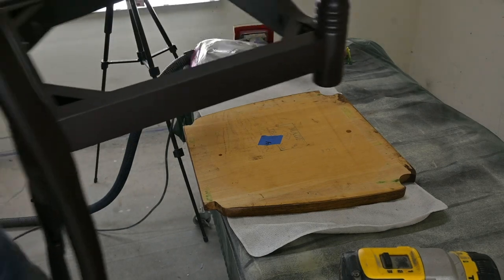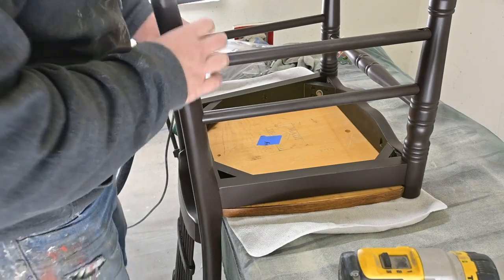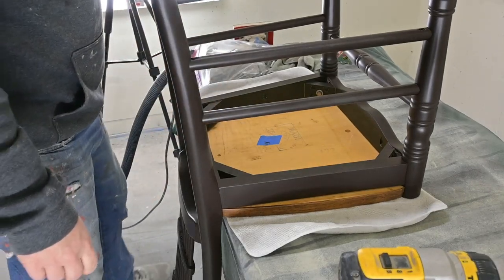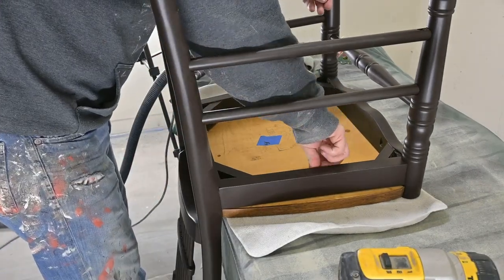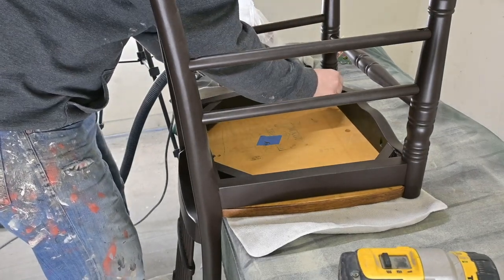Now it is time to put the chairs back onto the seats and match up the numbers together. This makes it super easy because all of the holes are perfectly lined up from the original seat and the original base.